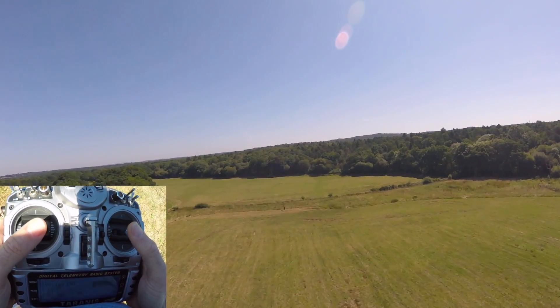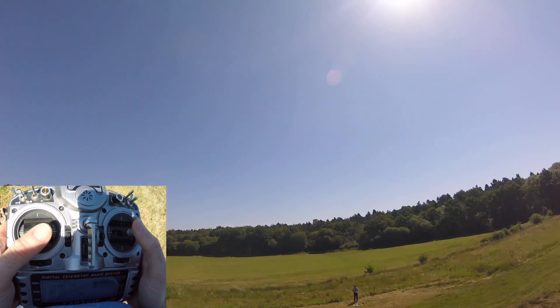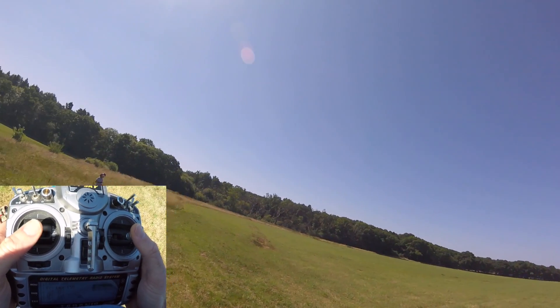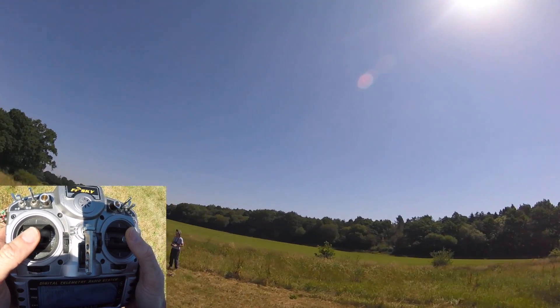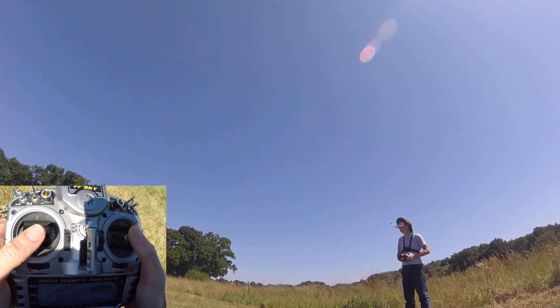I'd better land, because my battery is looking very dodgy. But that is rolls for you — pretty easy, pretty basic. You just have to take a bit of a bravery pill the very first time, give it a try, use plenty of height and see how it goes. Questions and comments down below.